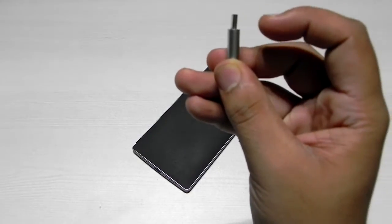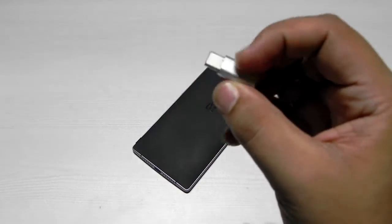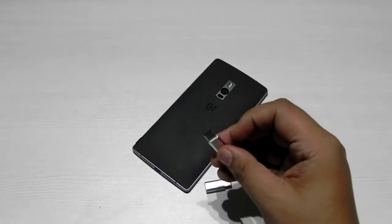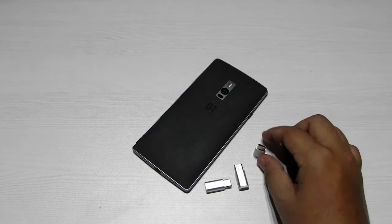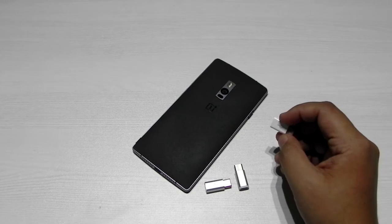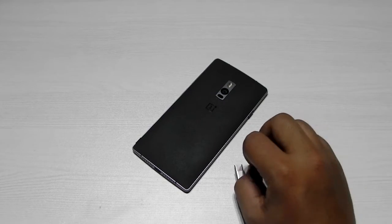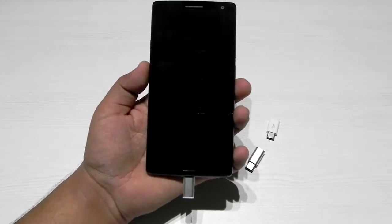Number three is already getting a little bent, which is not a good thing, and the build quality is not good. Number one's build quality is also not great, but number two — the OnePlus one — is not getting bent at all and the build quality is the best, though it's also the most costly. We already know number two works perfectly fine. USB OTG also works fine through it, but when I tested USB OTG through number three on the OnePlus 2, it wasn't working — whereas number one was working.